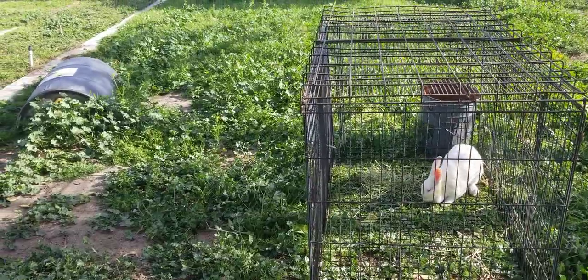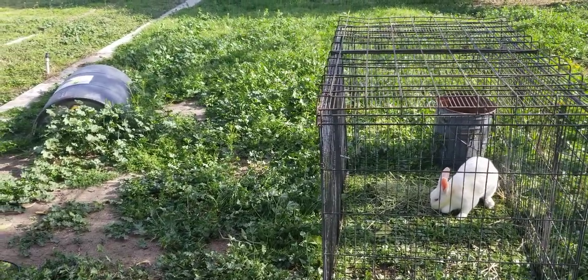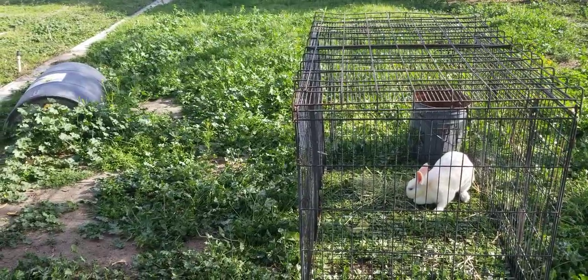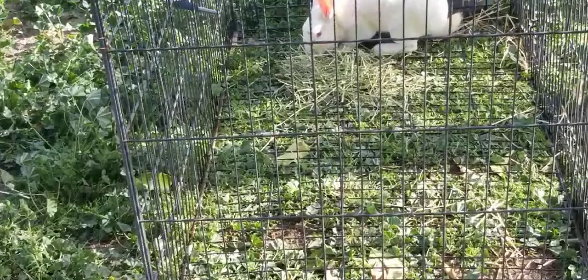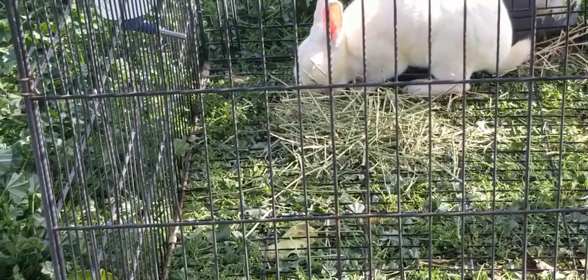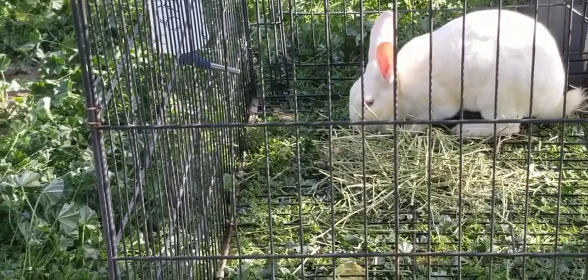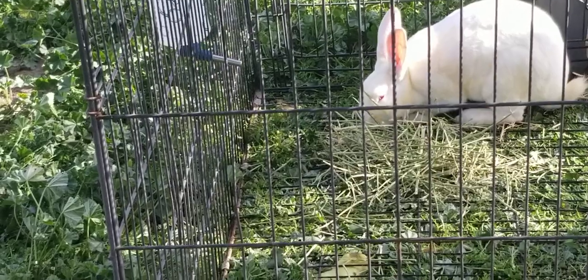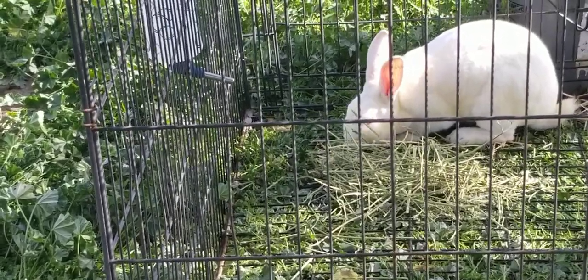Just to show you guys that you can raise these meat rabbits in your backyard — you don't have to let these weeds run out of control, but they will manage it for you. As you can see, there's hay right there in her cage, but she is eating around the hay, which means she prefers this green.